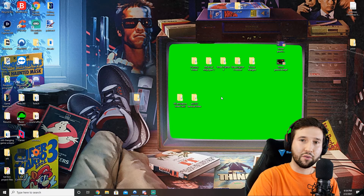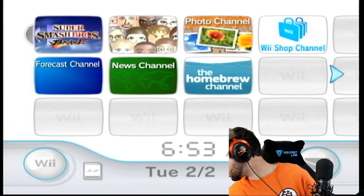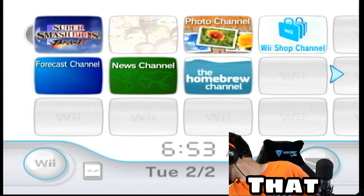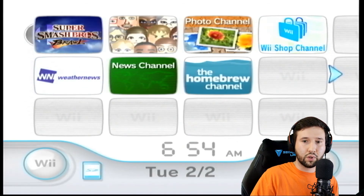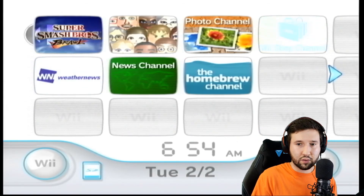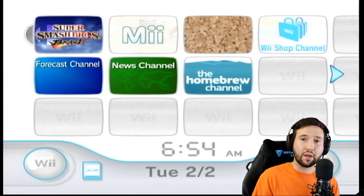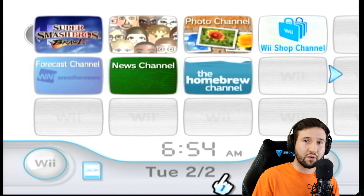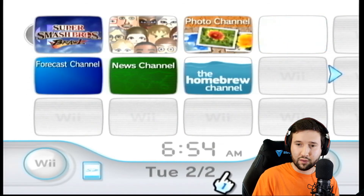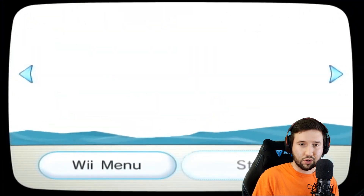Now that that's done, let's head back over to the Wii. Let's go ahead and take our SD card and pop it back in the Wii. We're going to go ahead and open up the Homebrew channel. Before we continue, it's important that your Wii should be connected to the internet — so if you haven't done that, stop here, connect to the internet, and then come back. Let's load up the Homebrew channel.